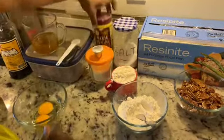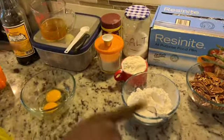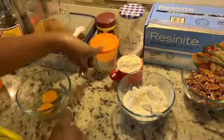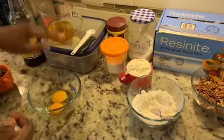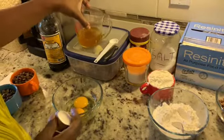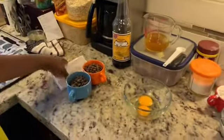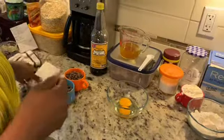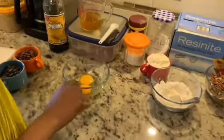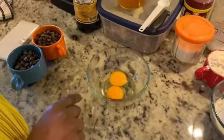A bit of salt, some baking powder, and I also need some baking soda. Some white sugar, some brown sugar, and this is my butter which I've already browned but I'll tell you how to do that. Some vanilla, my chocolate chips, and a bar of dark chocolate. And you also need an egg and an egg yolk.